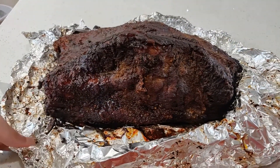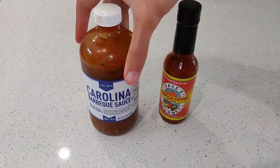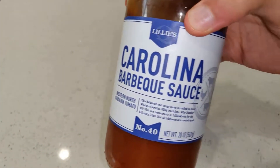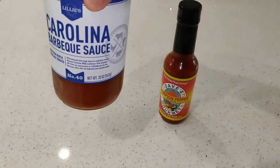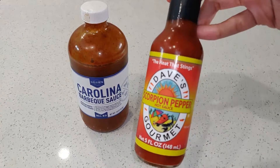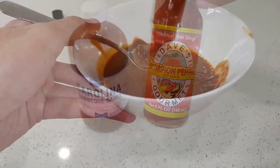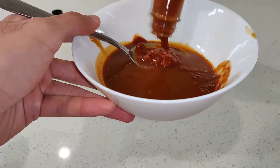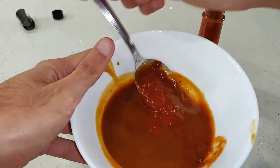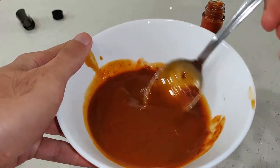Now let the brisket rest uncovered for at least an hour before cutting into it. If you do not, you will lose a lot of the juices in the meat. I like to combine BBQ sauce with hot sauce when eating the meat. I feel that a little heat helps even out the sweetness and saltiness from the BBQ sauce and brisket. I prefer ketchup-based BBQ sauce, but it is not illegal to use vinegar-based sauce if you so desire. The scorpion pepper sauce I use is really quite spicy, so I only used about 1 part hot sauce to 5 parts BBQ sauce, mixed together.